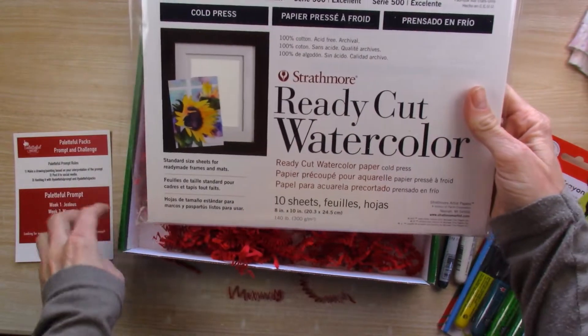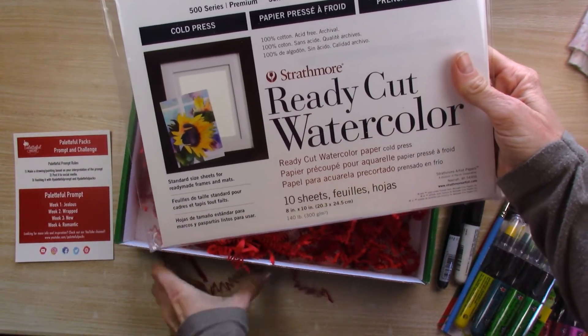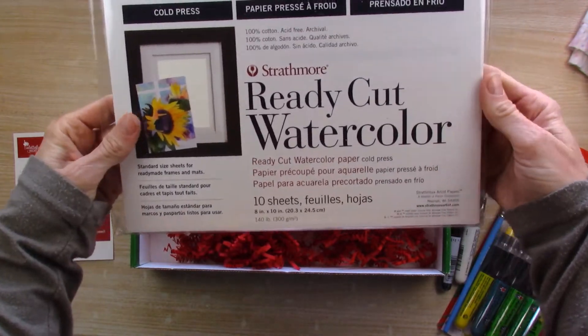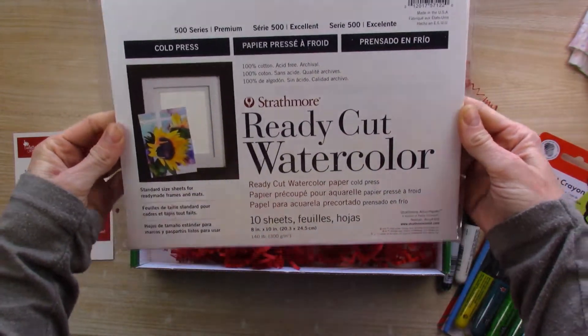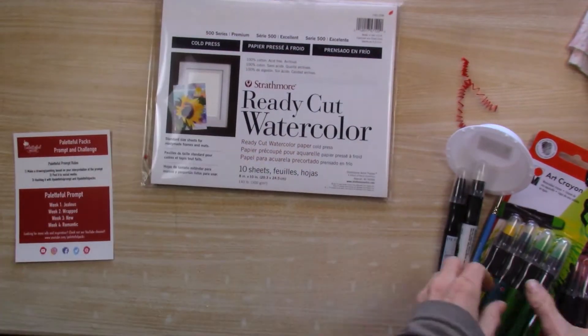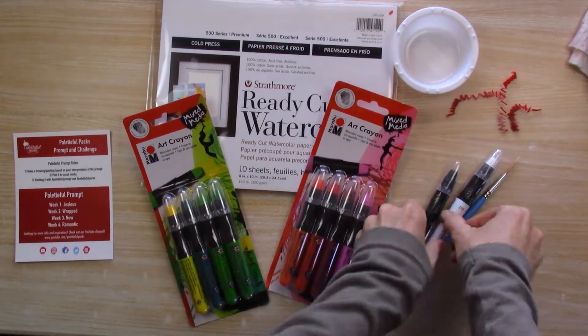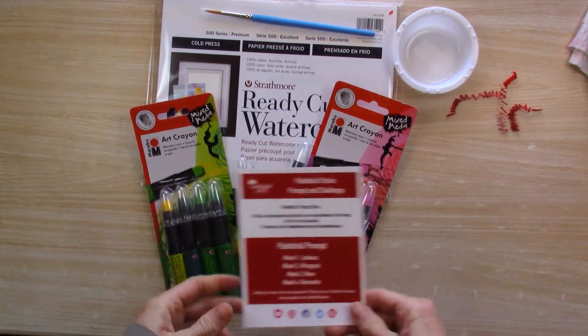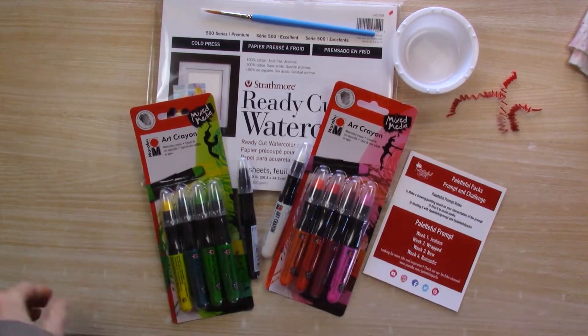And Strathmore series 500 ready-cut watercolor paper, 140 pounds — very nice, 8x10. So here we have this month's box. Let's see what we can do.